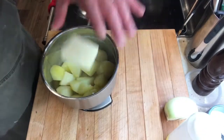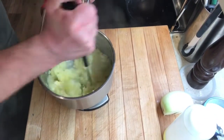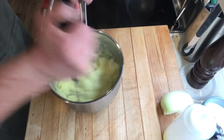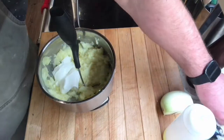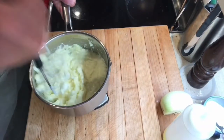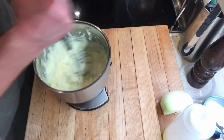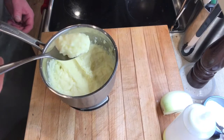For the mashed potatoes, our Poplar Bluff Organic potatoes are nice and tender after simmering for about 15 minutes. Add a good amount of butter — don't be shy — and mash vigorously. Add about half a cup of sour cream and a good dose of kosher salt, and continue mashing. Don't let them cool down; make sure they stay hot throughout this process.